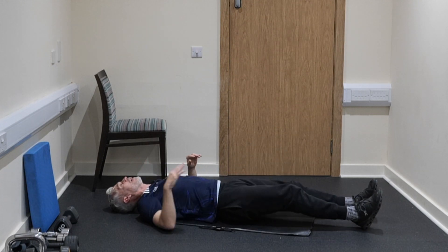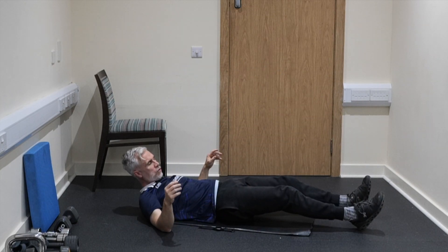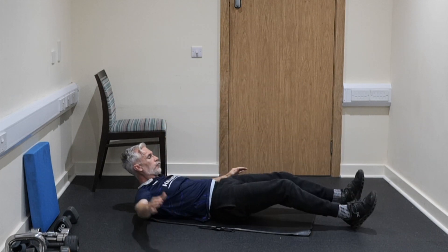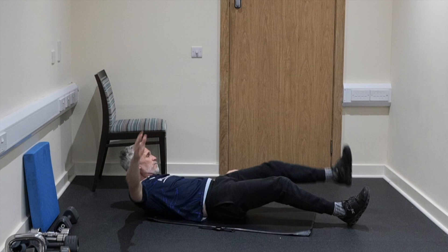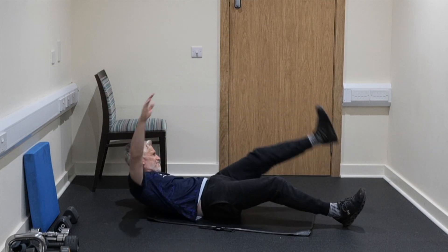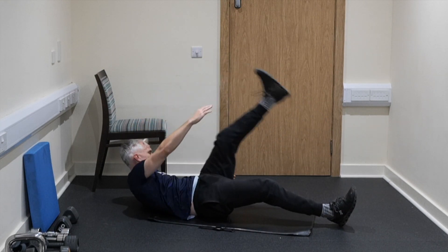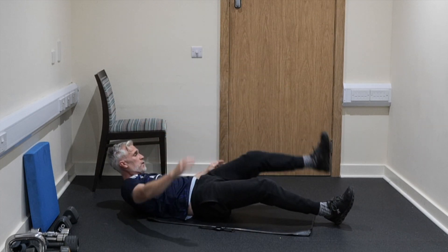Next one: we're going to be bringing the leg all the way up to the top as straight as you can. It's opposite hand to opposite leg. 3, 2, 1, and go. If you wanted to make this tougher, you could do both legs at the same time — I think it's tough enough as it is. You're trying to keep the knee as straight as you can, then bringing that hand up and over and across, feeling those abs really starting to work. 15 seconds to go. Feel that crunch. 3, 2, and 1.